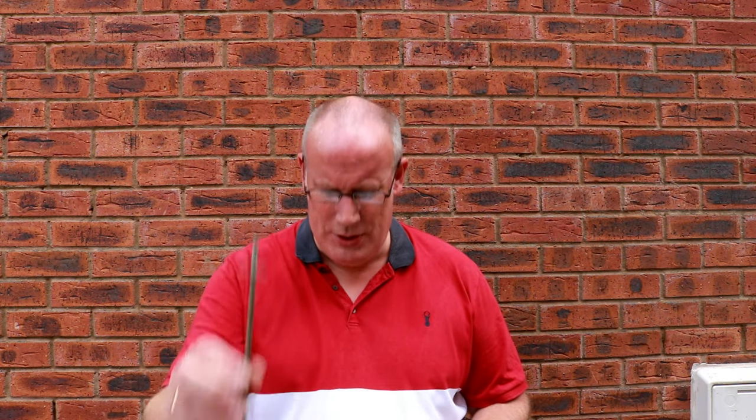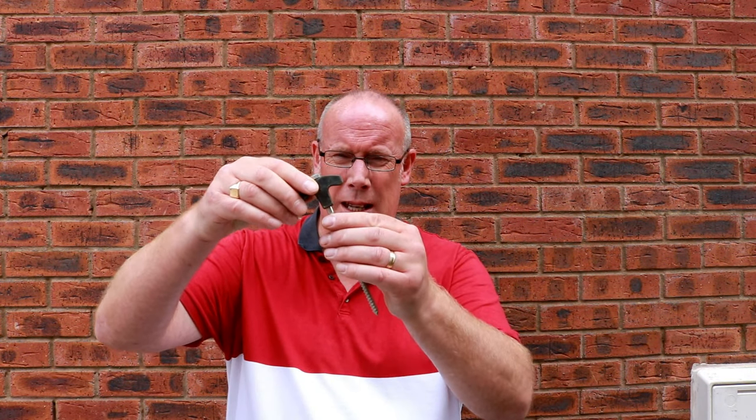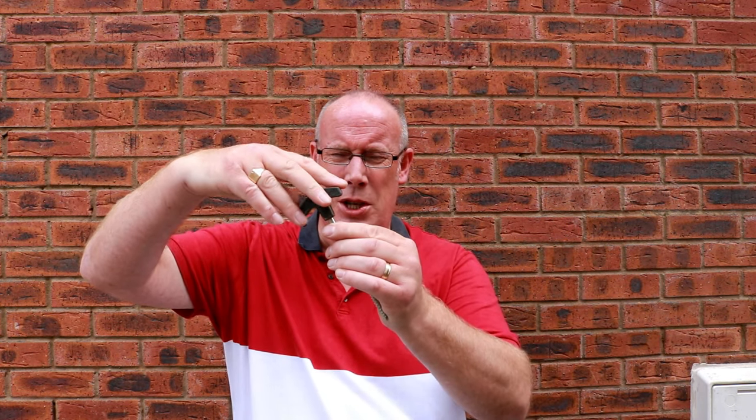Top tip number two. Over the years we have experimented and messed around with so many different pegs — from plastic ones, to the basic ones, to T-shaped ones. We even bought ones that screw in, but we found when these screw in, the hook bit tangles up with your awning and it was just a pain in the backside. So my top tip is: buy yourself some of these ones. These are called rock pegs.